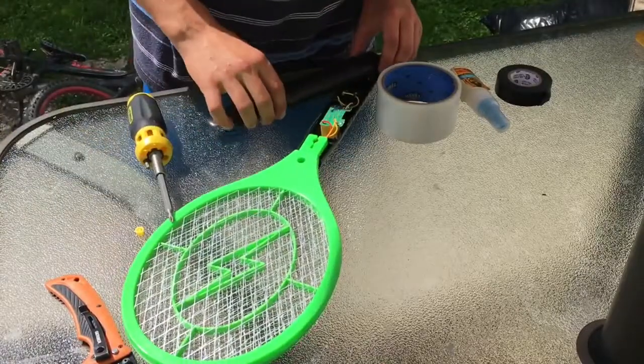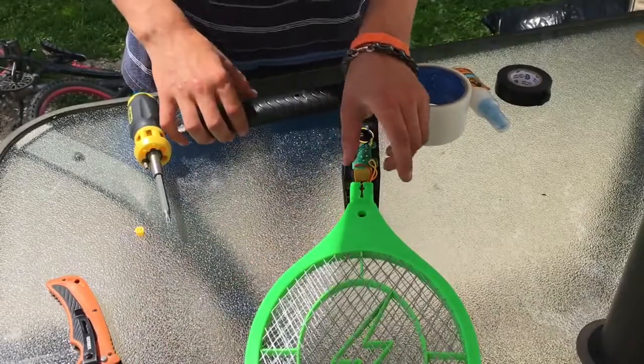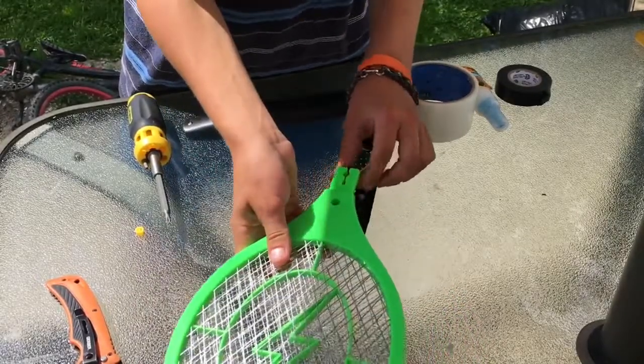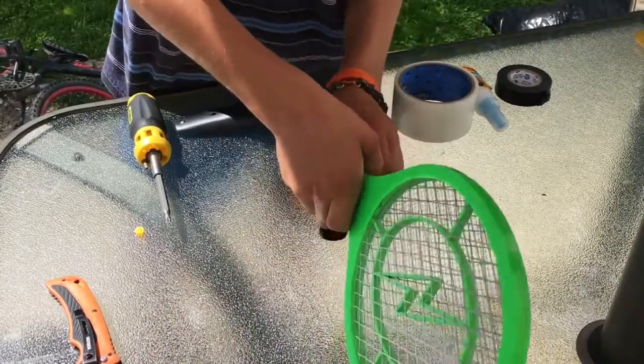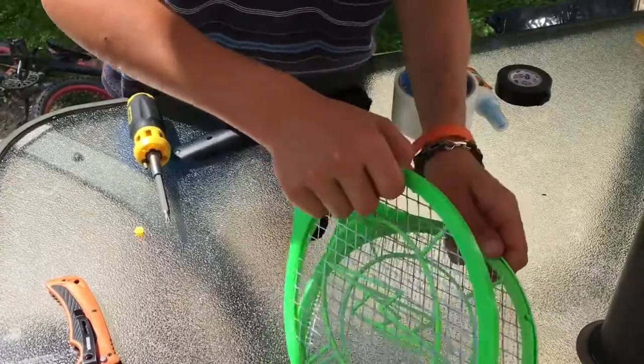So we're inside of our bug zapper here, as you can see. I'm just going to try and keep it as intact as I can. I'm going to pull this green mesh part out right here and try not to cut any of the wires yet. Just going to pull this apart — you have to pull that out.